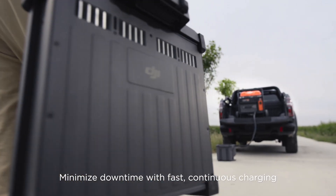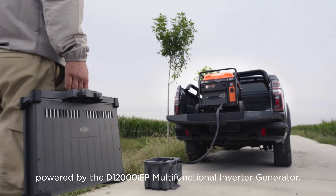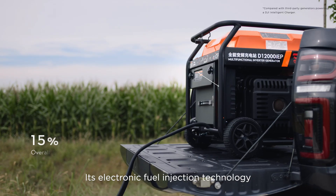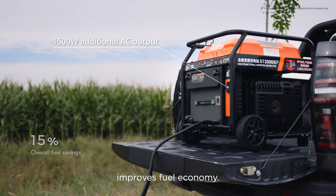Minimize downtime with fast, continuous charging powered by the D12000 IEP Multifunctional Inverter Generator. Its electronic fuel injection technology improves fuel economy.